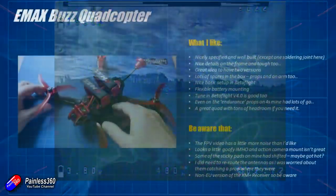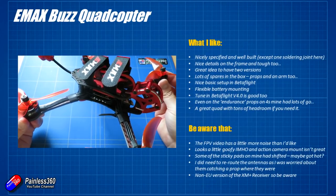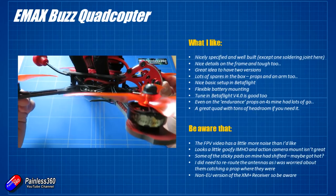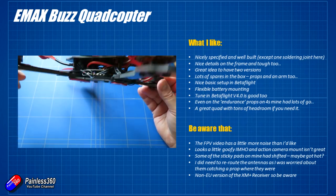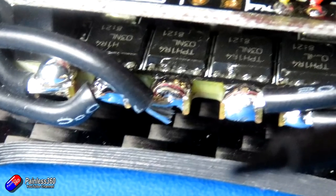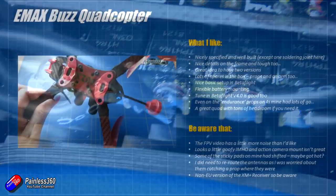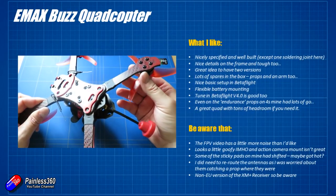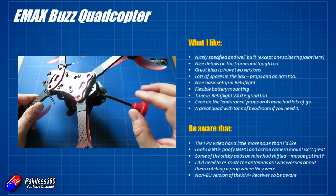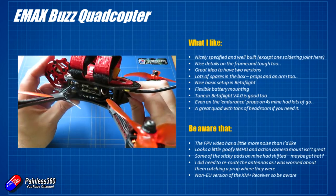In summary, I kind of already gave the game away a little bit — I like it, I'm impressed. I usually am with Emax models. It is nicely specified with the Caddx camera, the VTX, and everything just works. There was one soldering joint that looked a little bit goofy. As I took the top off I did notice that one of the ESC connections wasn't particularly great — it was only held on by about three strands of wire, which is unusual for an Emax model. Most of the time the soldering is absolutely top draw, but a quick bit of soldering from me got that back connected. I love the hexagonal red accents on the frame and I do like the fact that there are tons of spares in the box.